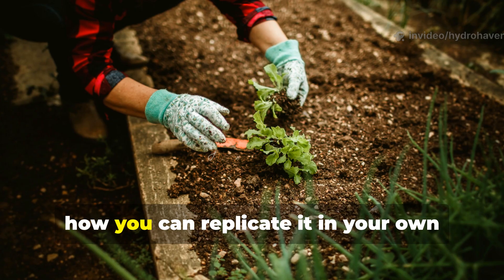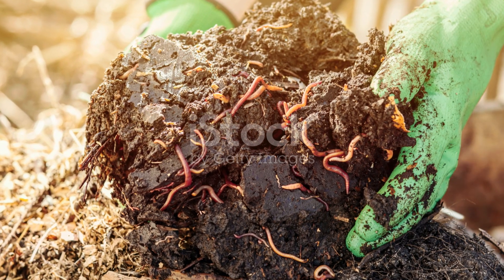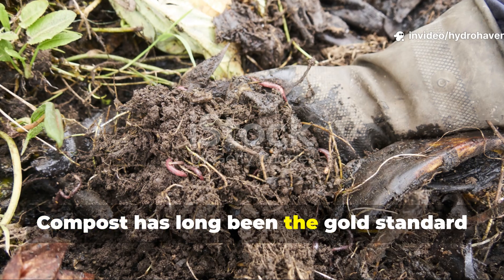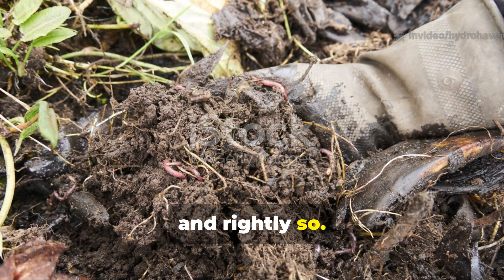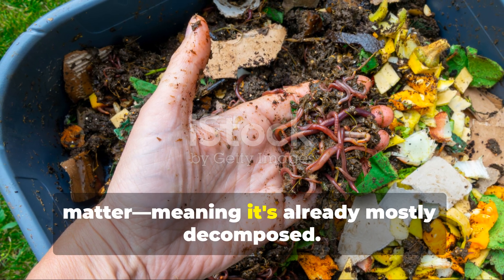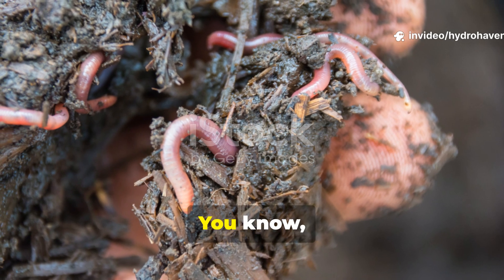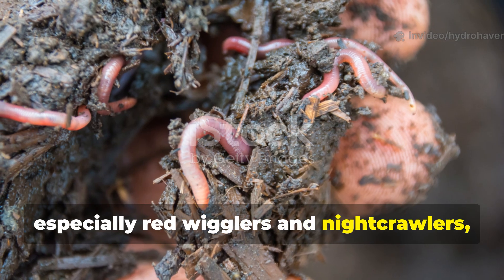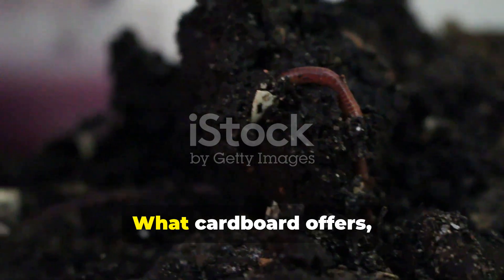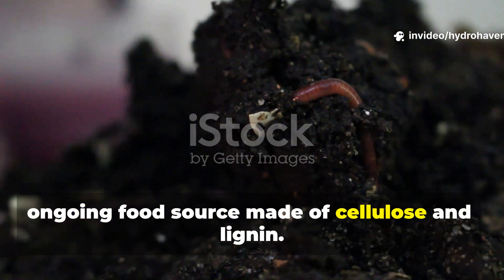Not just a few stragglers, but dense clusters right under the cardboard, feeding and tunnelling through what had been lifeless soil. This one adjustment outperformed months of compost applications. Here's exactly how and why it worked, and how you can replicate it in your own garden this season. Compost feeds the soil, but cardboard feeds the decomposers directly. Compost has long been the gold standard of soil improvement, and rightly so. It adds nutrients, humus and microbial life, but it's still finished organic matter, meaning it's already mostly decomposed. Worms — especially red wigglers and nightcrawlers — aren't really drawn to finished compost nearly as much as they are to active decomposition. What cardboard offers, that compost doesn't, is a steady, ongoing food source made of cellulose and lignin.